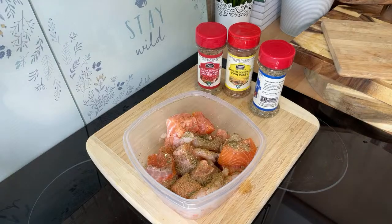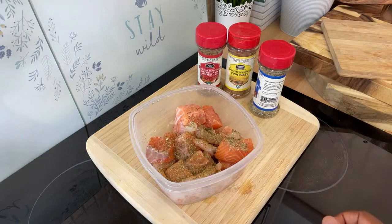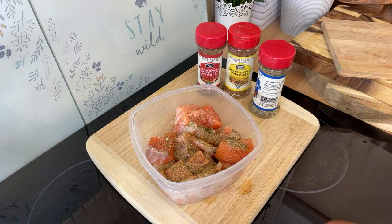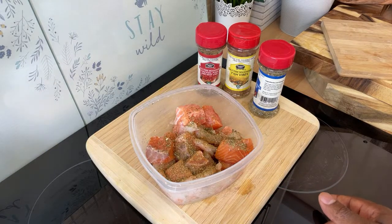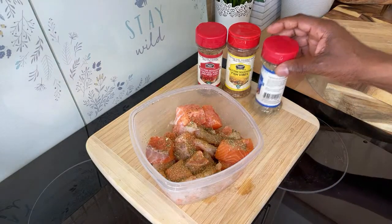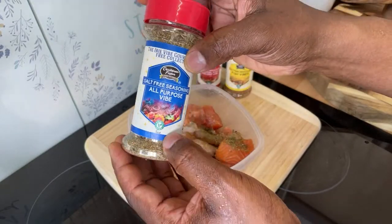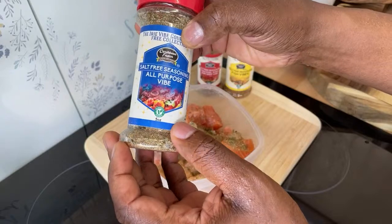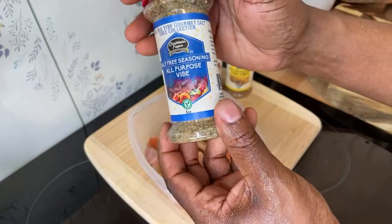If you don't want to be using too much salty stuff, these are things you can use at home. The salt-free seasoning is available on the Caribbean Fusion Sauce and Spice website, and it's vegan friendly — no MSG inside.